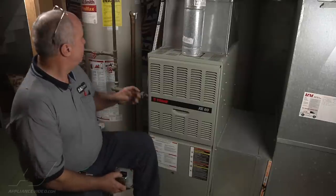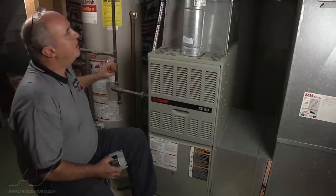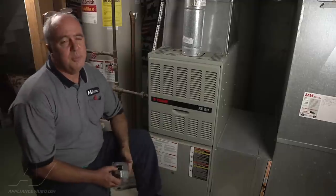In preparation for doing our maintenance today, we're going to want to make sure that the gas supply is shut off to the furnace. We're also going to want to make sure electrically we have the power removed from the furnace so we can do our preliminary testing.